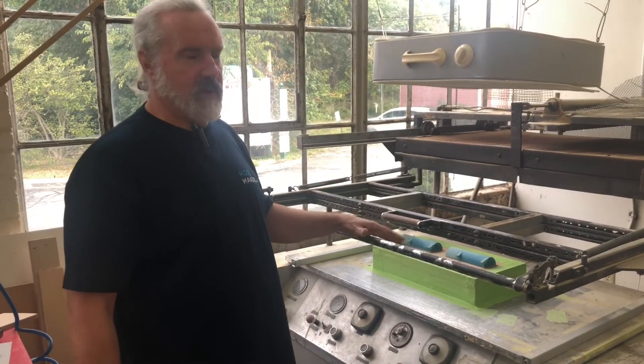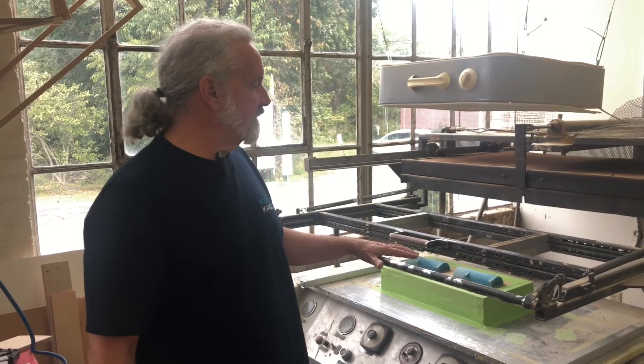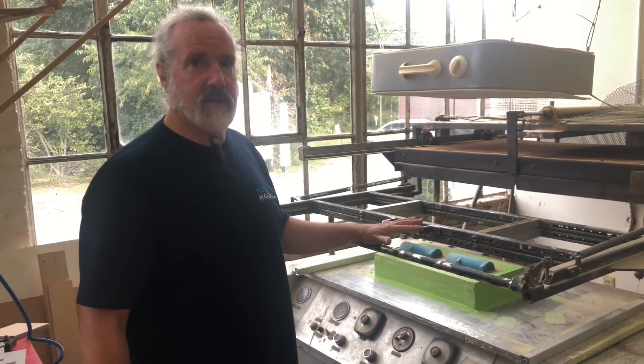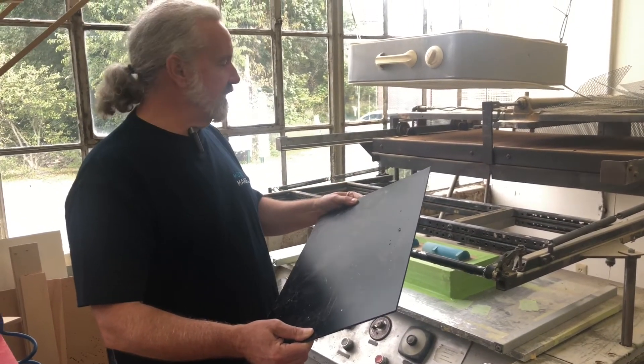This is our vacuum form machine. It's a vintage machine — it's probably as old as I am. It's fairly simple. It just involves three basic elements: a heater to take a rigid piece of plastic and heat it up.